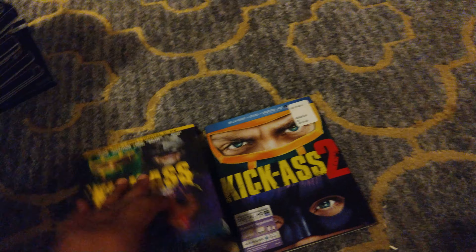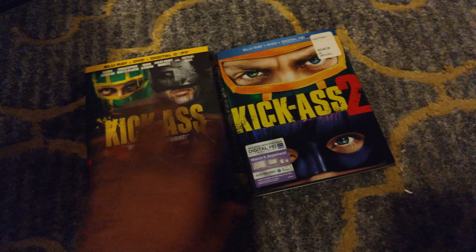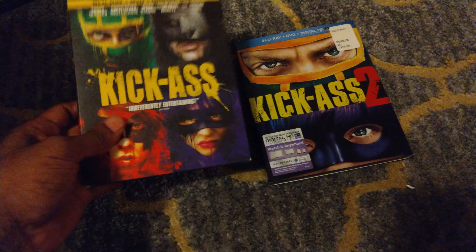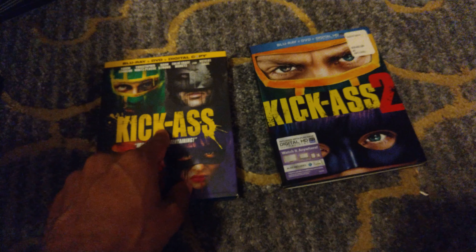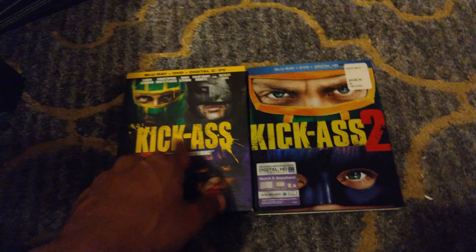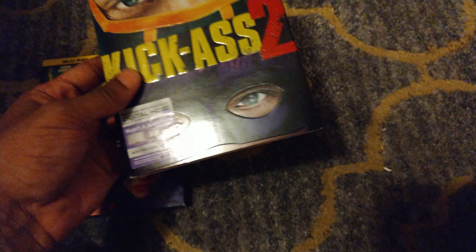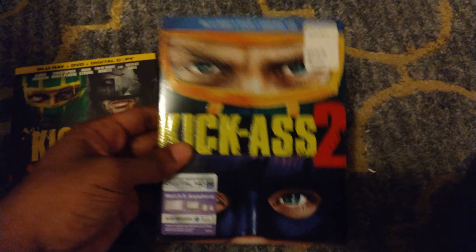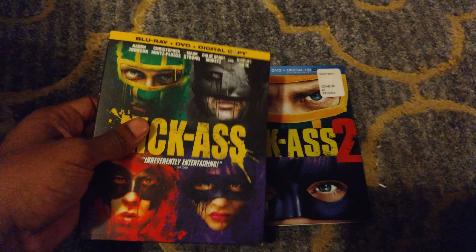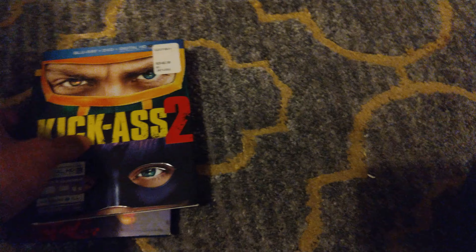We both really like the Kick-Ass slipcovers. They're pretty similar actually, but I have to say the one Arnie picked — Kick-Ass 1 — I probably like it even better than Kick-Ass 2, even though I like both. There are more characters on the front of the first one. Kick-Ass 2 is a bit shinier while Kick-Ass 1 has more of a matte finish, but both are very nice slipcovers.